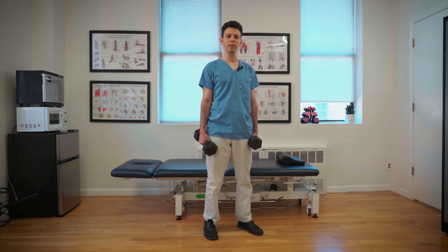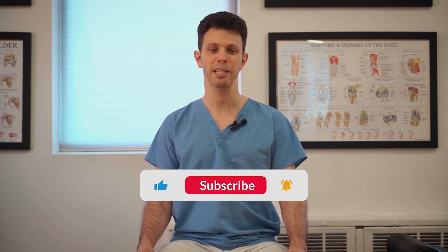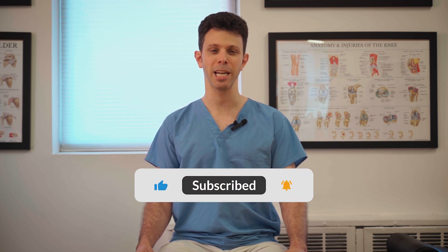For either of these exercises, you're going to do three sets of 4 to 20 reps every other day. If you can support our channel, we'd appreciate it — see the link below. If you'd like to make an appointment, give us a call. And if you like our videos, remember to like, comment, subscribe, and share them with anyone you think they may help. Thanks for watching.